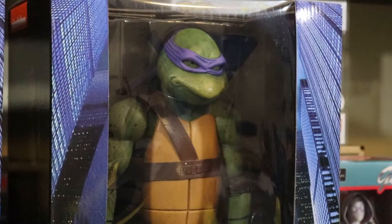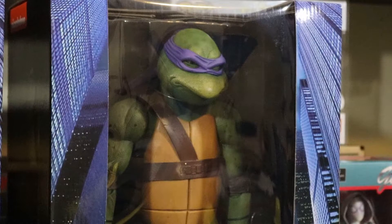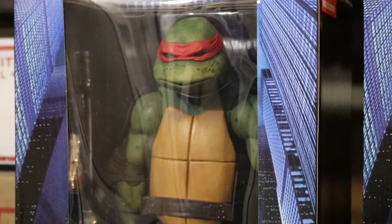First up we have Donatello. It says: 'Cowabunga dude! NECA is proud to announce its first ever quarter-scale action figures based on the classic Teenage Mutant Ninja Turtles movie. Donatello is the Turtles' resident techno genius, but make no mistake — he's world-class with the bo staff. This highly detailed action figure stands at 16.5 inches tall and features 30 points of articulation including double elbows to fully showcase Donatello's mastery of the martial arts. It's entirely accurate to the movie and comes with a bo staff, a pizza slice, an ooze canister accessory, and seven interchangeable hands.'